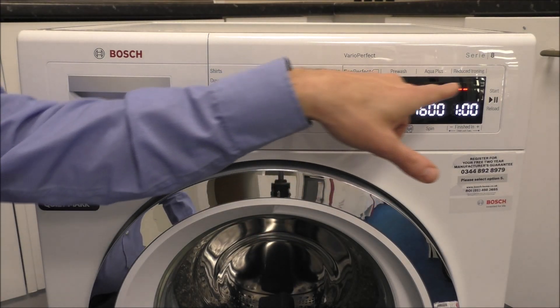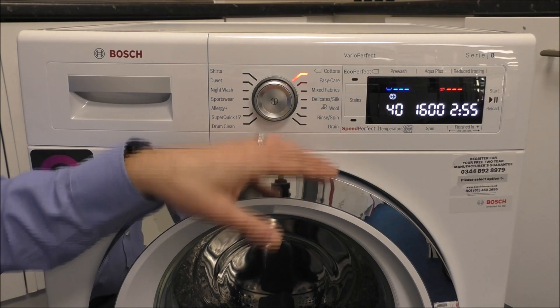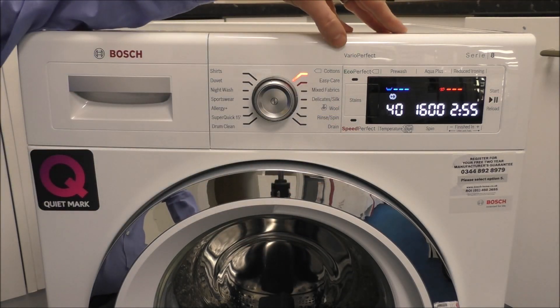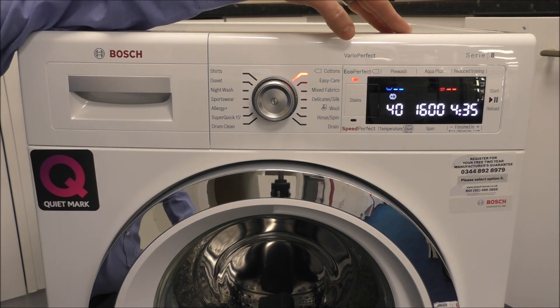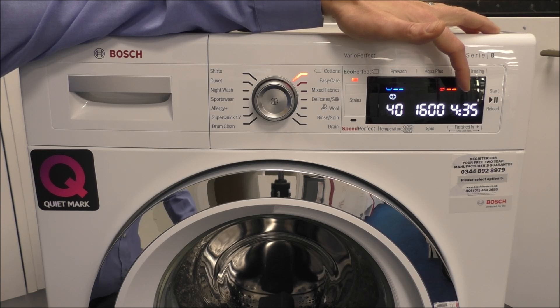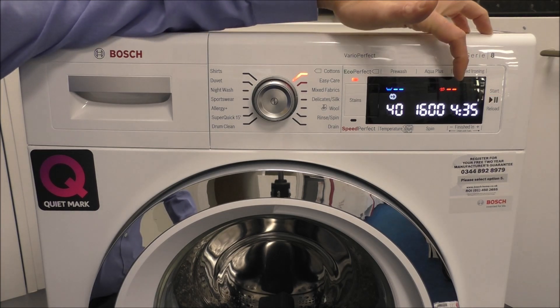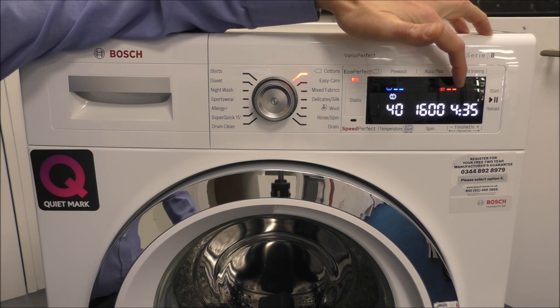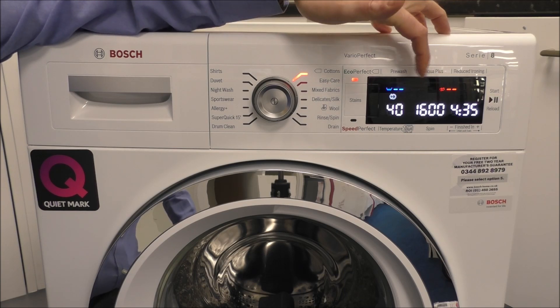As you can see, the energy and water levels change with Speed Perfect. If you're not in a rush, or using a time delay, press Eco Perfect. That increases the wash time — for a full wash it's four and a half hours — but it reduces the energy and water indicators, meaning it's going to be very energy efficient.